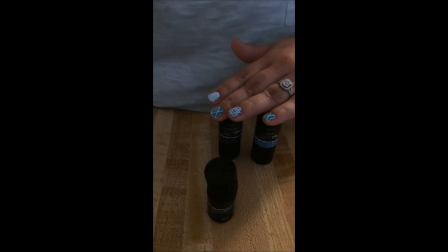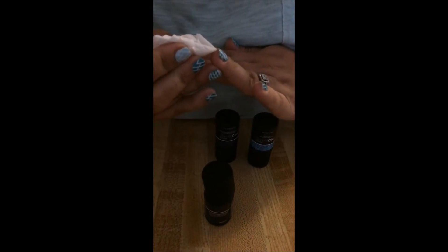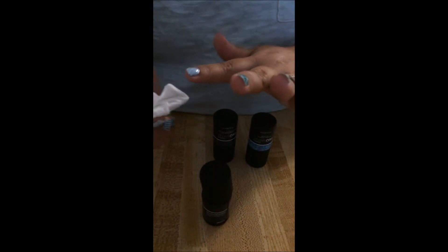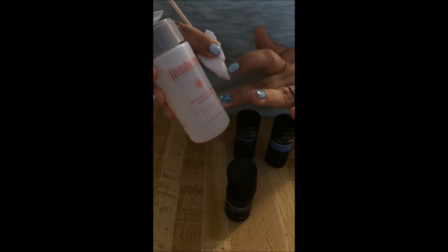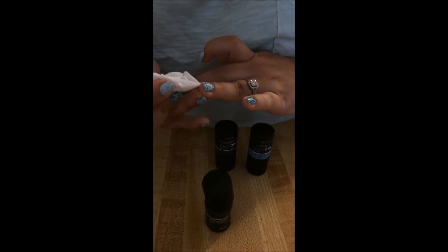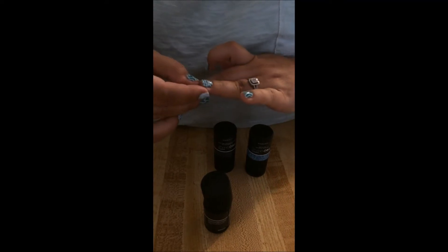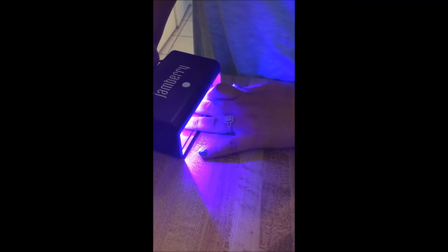You want to seal the ends, so make sure you get the end. If you get anything on the edge of your nails, I usually get an orange stick, put a little toilet paper on the end, and use some of the remover or nail prep cleanser to make sure all my edges are nice and clean. Then you put your nail in there and cure it for 45 seconds. The lamp has a 45-second timer and it only takes one time for that thin coat.